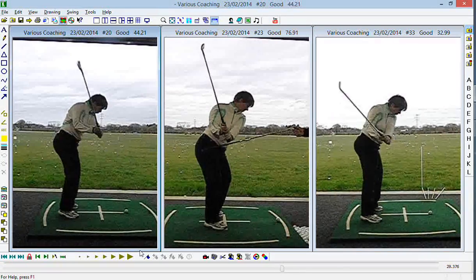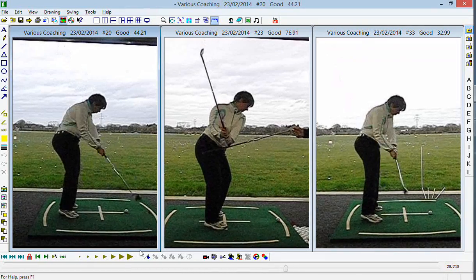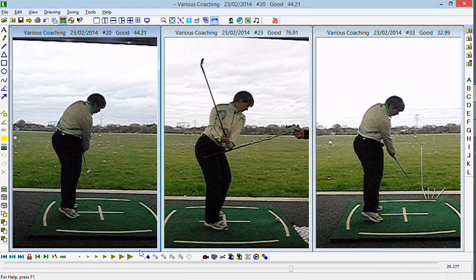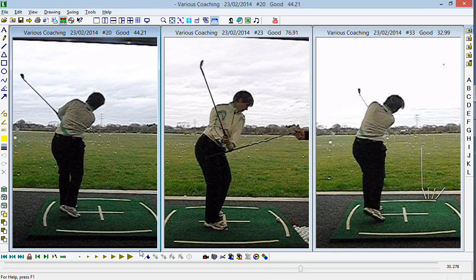So between now and when we get together at the start of April, keep hammering away at that big push and keep working on the other exercises from your first and second visit. It's a huge change and a dramatic difference in ball flight and starting direction compared to where you were at the start of your session. Well done, good luck, and if you have any questions feel free to contact me.